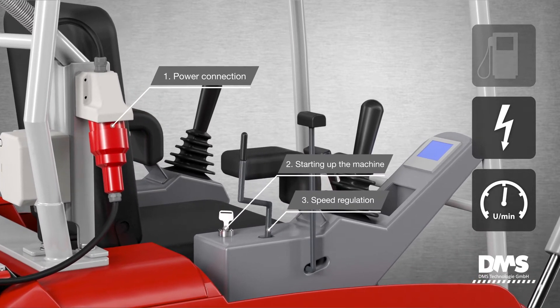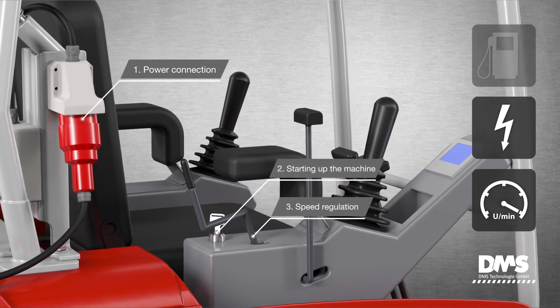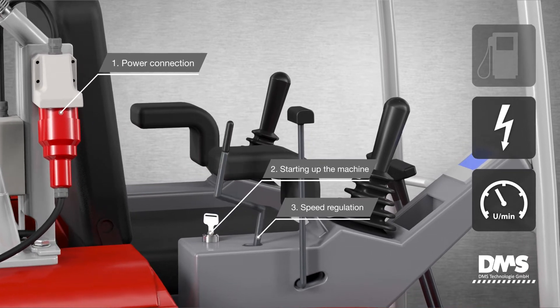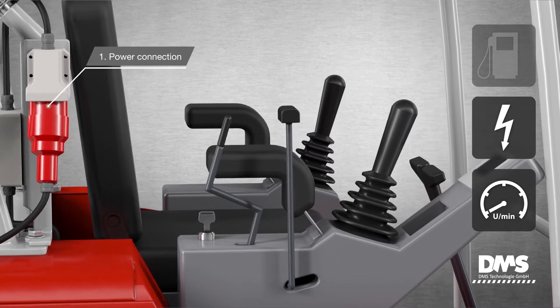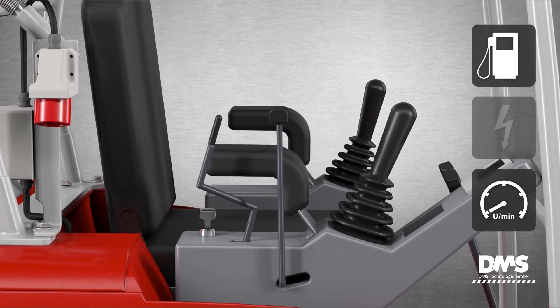The throttle control allows the speed of the electric motor to be adjusted smoothly. The speed range is identical to that of the diesel engine. To turn off the excavator, turn the key back to the off position. After disconnecting the power supply, the diesel motor is active again.